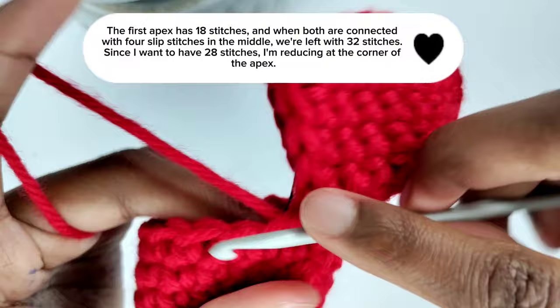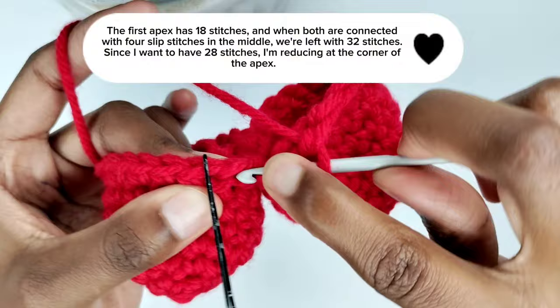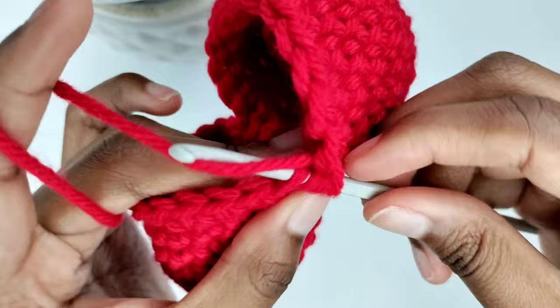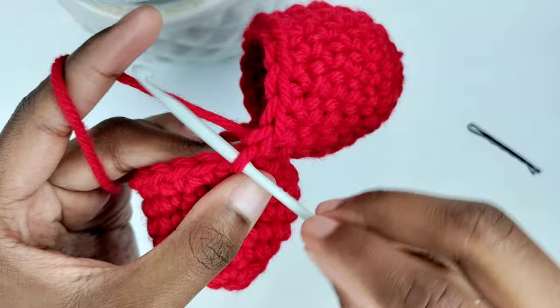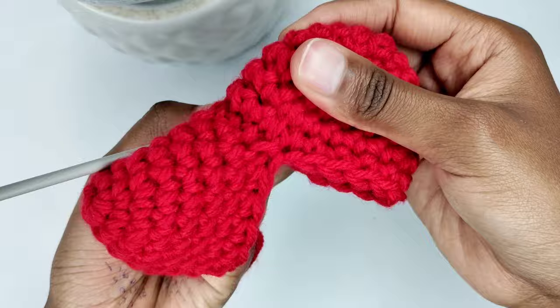Continue making one single crochet in the second apex until you have 14 single crochets on that side. Now you have 28 stitches in total. To begin the second round without creating a gap, insert your crochet hook in the front loops of the stitches in the middle and make a single crochet to begin the round. Then put back your stitch marker to mark that as your first stitch.